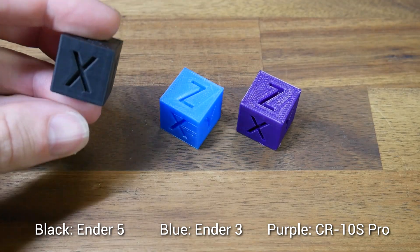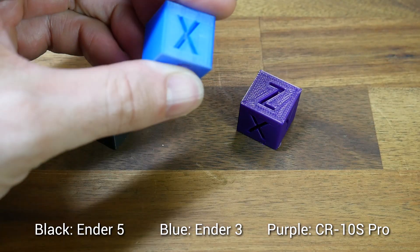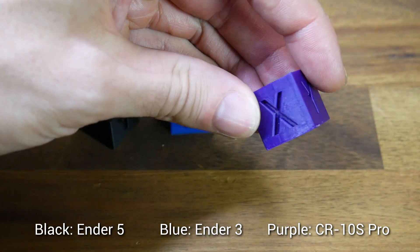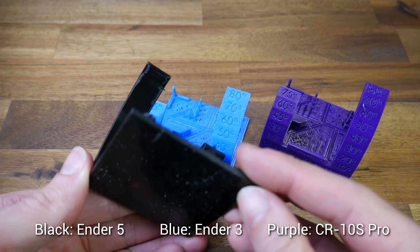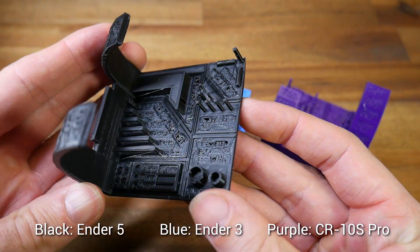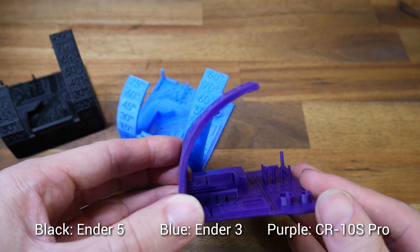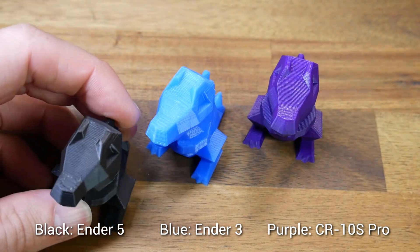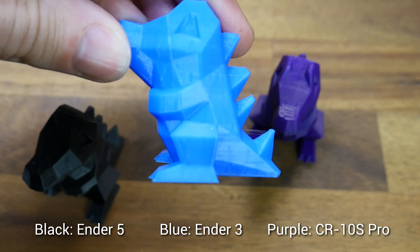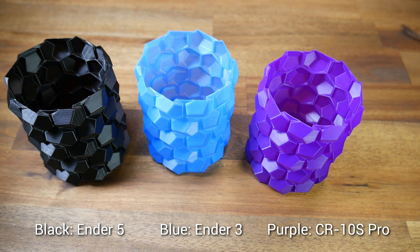I printed one of each on all three printers. The color order is consistent throughout: black for the Ender 5 on the left, blue for the Ender 3 in the center, and purple for the CR10S Pro on the right. Those cubes all look pretty reasonable, as do the all-in-one mini printer tests — we have some minor stringing but all features across all three printers formed quite nicely with no major defects. The low poly Totodiles are well formed with just a tiny bit of stringing on the Ender 3. All three VASE prints also look good — we have a really nice high-quality baseline.